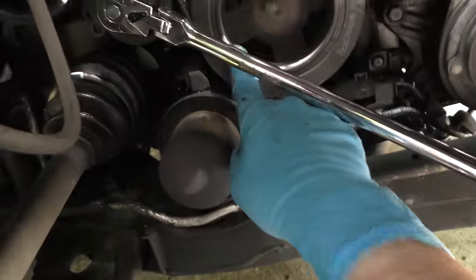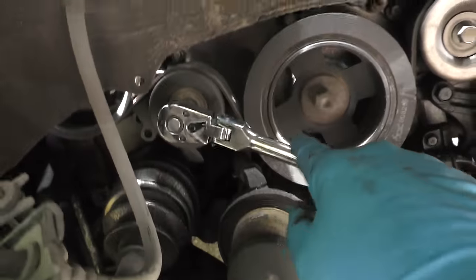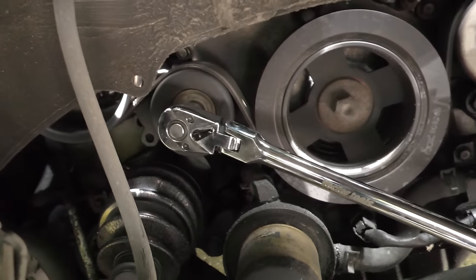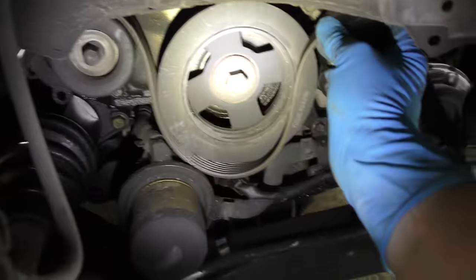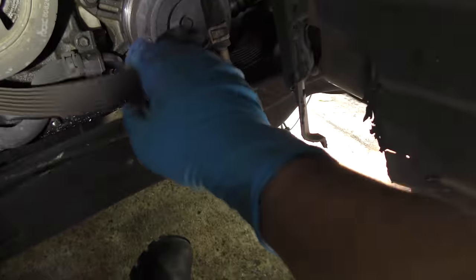The first thing we have to remove is the fan belt. This is the tensioner, so we get a really long ratchet to give us a lot of room. When we pull on it, it loosens the tension and we can get the belt off. Now we just slip the belt off the compressor.